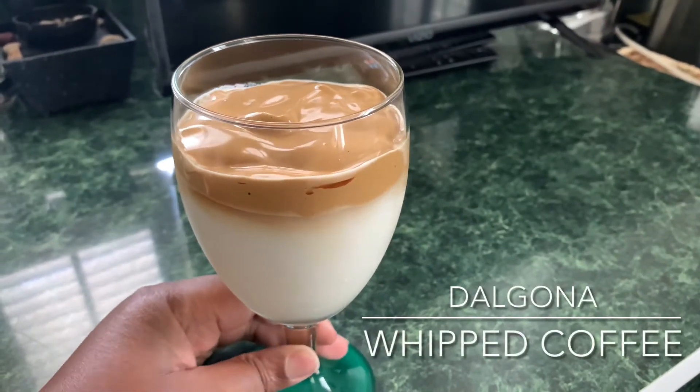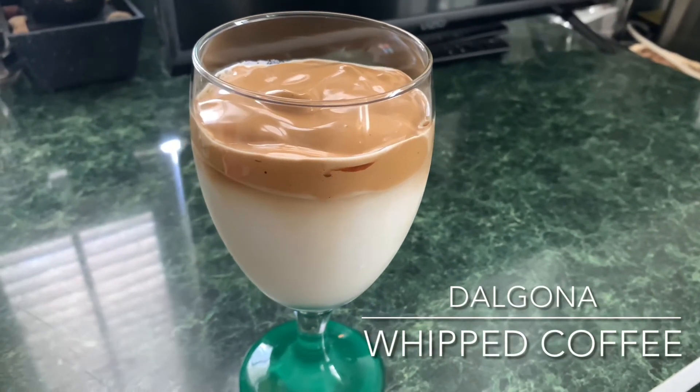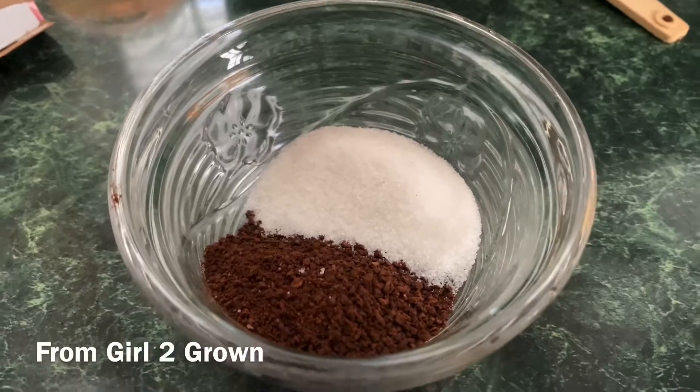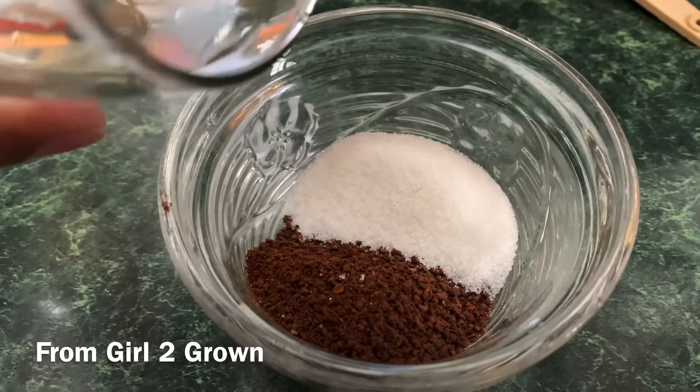What's good everybody and welcome back to my channel. FG2G here and we are trying another fun food that went crazy on TikTok — the whipped coffee.